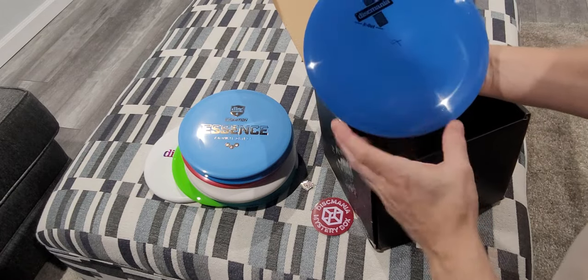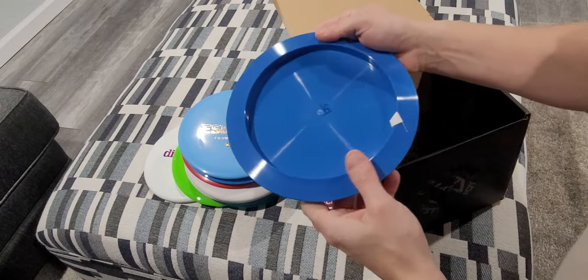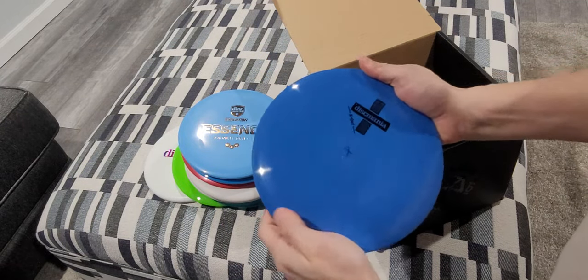And we got an XL — blue disc, 175 grams. Nice distance driver.